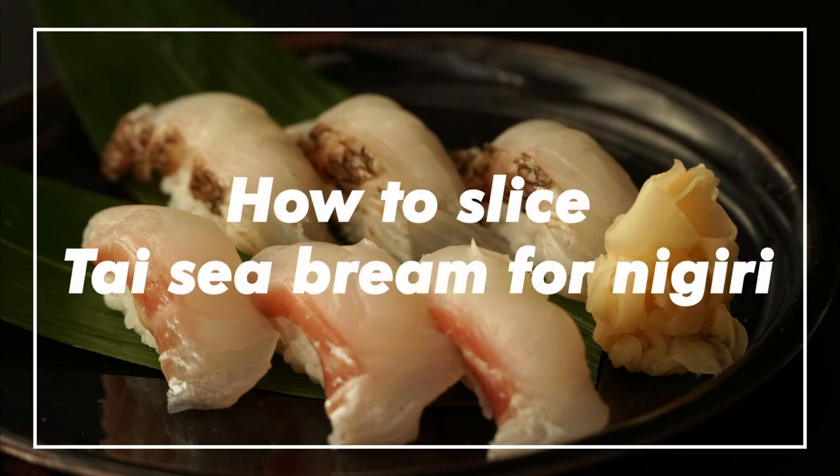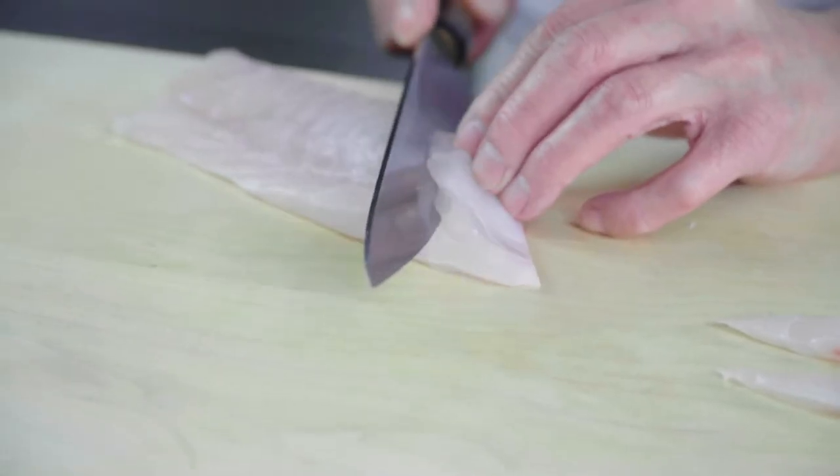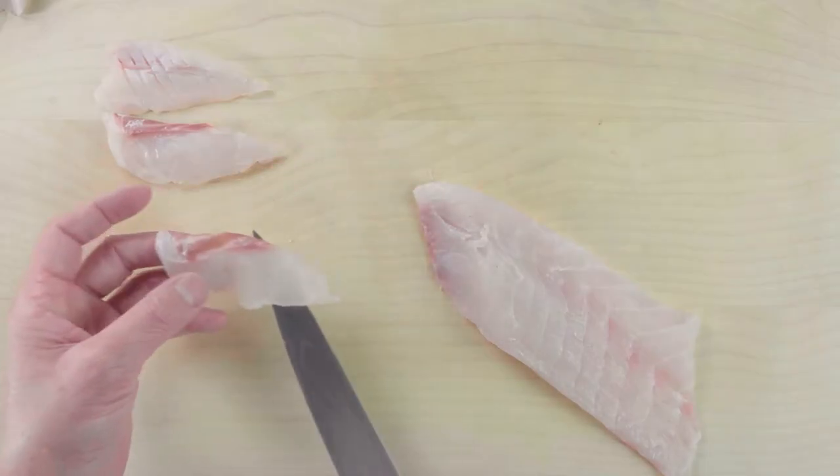How to slice Thai sea bream for nigiri, minimizing the loss of meat. When slicing fish for nigiri or sashimi, such as sea bream, you can simply start slicing from one side to another.